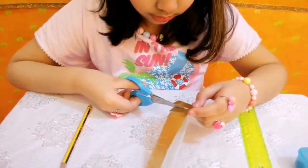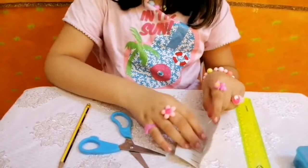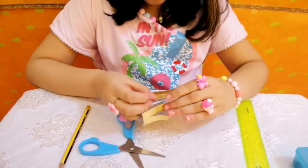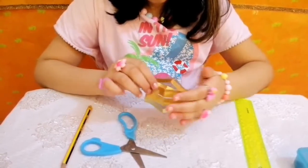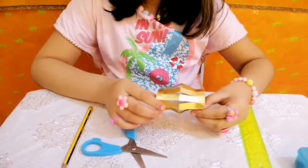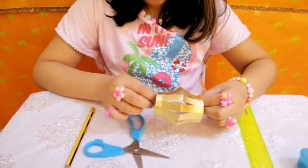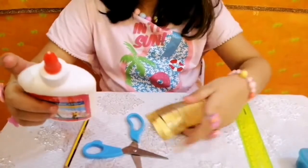I've cut all the strips, so I'm going to open it now. It's looking perfect. Now I'm just going to make a roll and press it to make sure it's fine — it's just perfect. And now I'm going to put some glue on it.